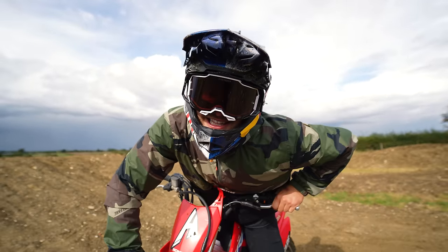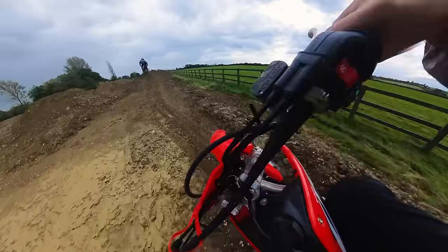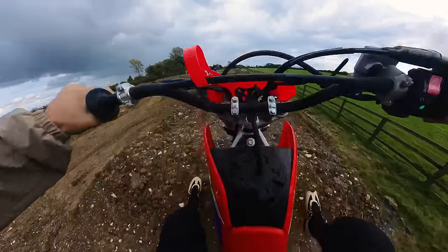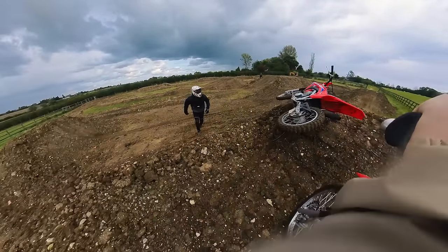Please comment below who you want to come and ride this track and what bikes they need to bring. Legends! Oh my god — are you alright?